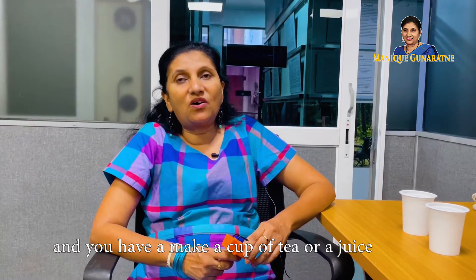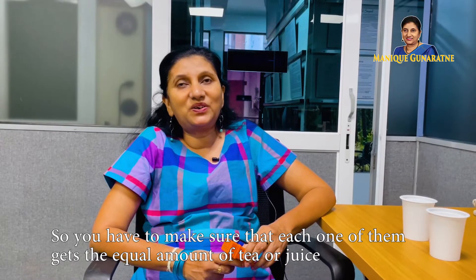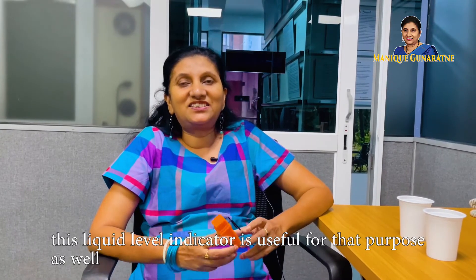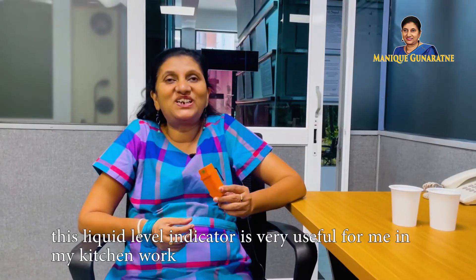Just imagine that some visitors come to your house and you have to make a cup of tea or a juice. You have to make sure that each one of them gets an equal amount of tea or juice. This liquid level indicator is very useful for that purpose as well.